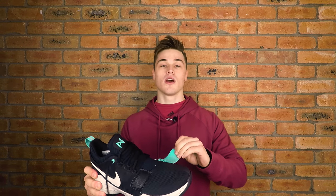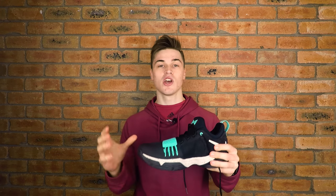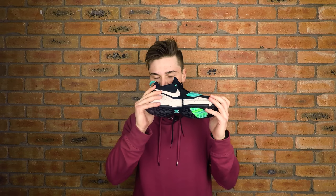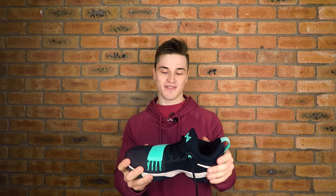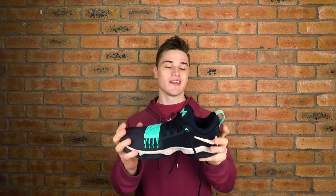We have the strap here for extra lockdown and support in the forefoot, and that's reinforced with some Flywire cables — it'll be quite interesting to see, as I don't think I've ever used a strap on the court. Looking at the materials in this particular colorway, we have a suede upper around the midfoot and the rearfoot, and it is nice and soft and comfortable, with that new shoe smell. Then we also have the mesh upper.